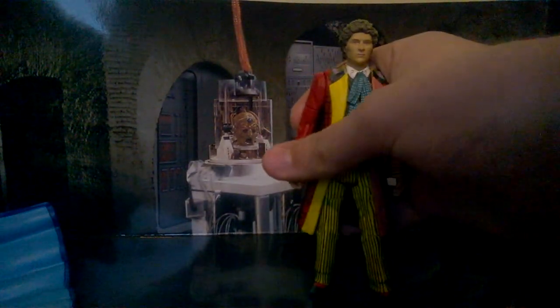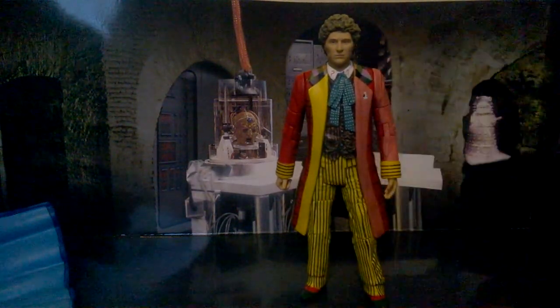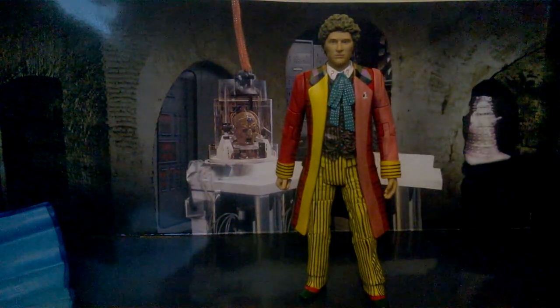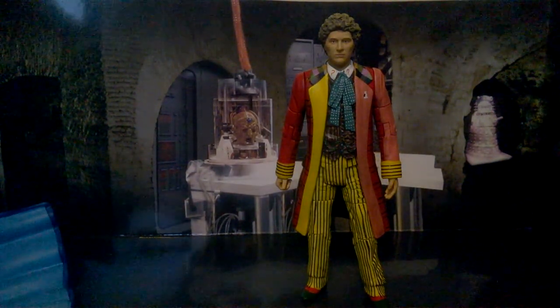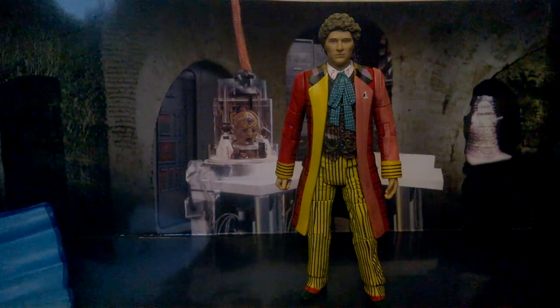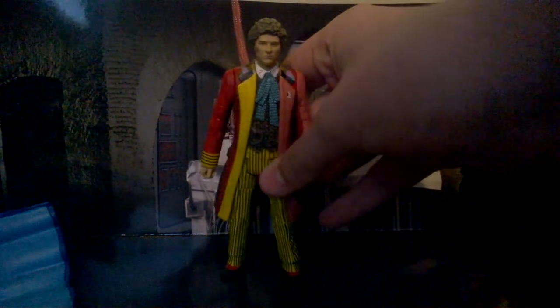I love the waistcoat detail. The trousers are very nicely done with some creases and wrinkles here and there. I would have done a comparison between the original figure, but I customized that one to be the Sixth Doctor from The Mysterious Planet — funny enough, the episode that was released after Revelation of the Daleks.